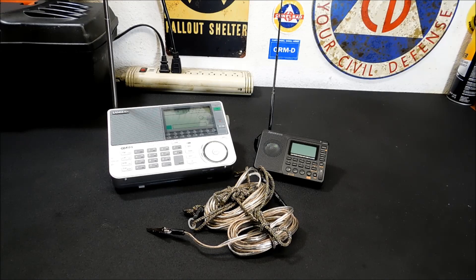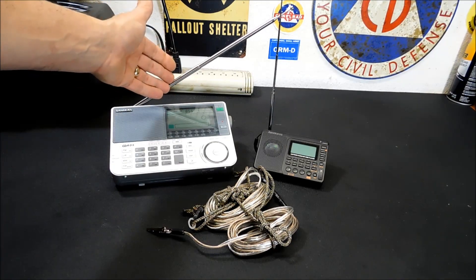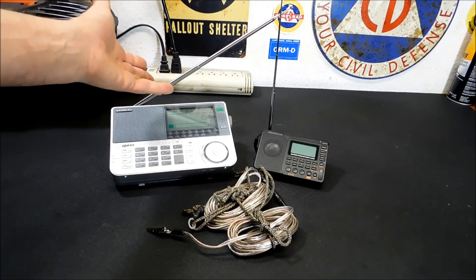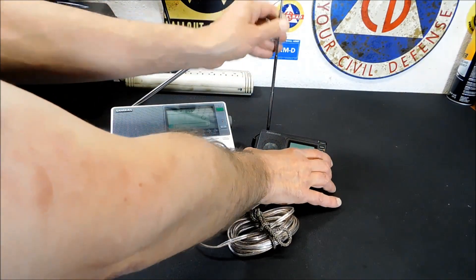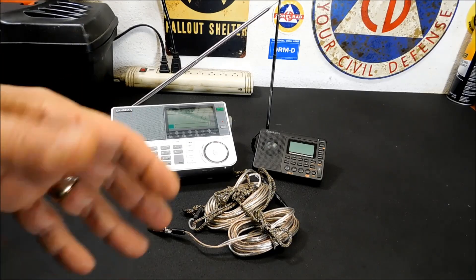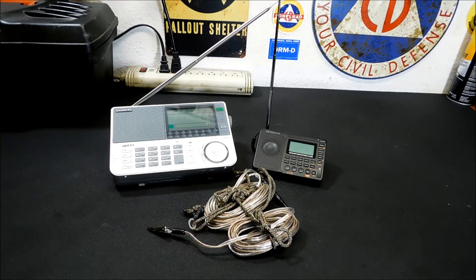If you're going to take a shortwave radio with you, you're going to be limited to whatever that antenna does. This antenna goes much higher, of course, but you're limited by a short little antenna on something like this little radio. You're going to lose out on a lot of broadcasts. The cool way to do this — and I've done it before with just a piece of wire, which works good — but this one works a whole lot better.